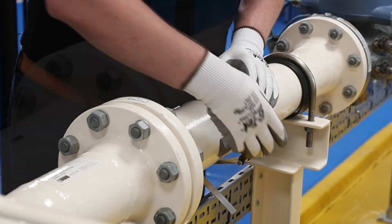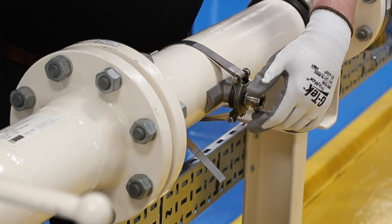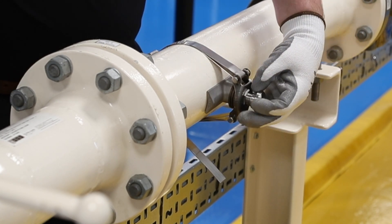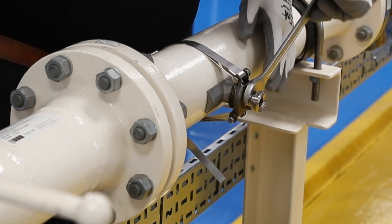We recommend leaving some length on the banding tail so the Rosemount Exwell device can be utilised again on larger diameter installations. If you do choose to trim the tail, ensure all sharp edges are rounded or smoothed off.